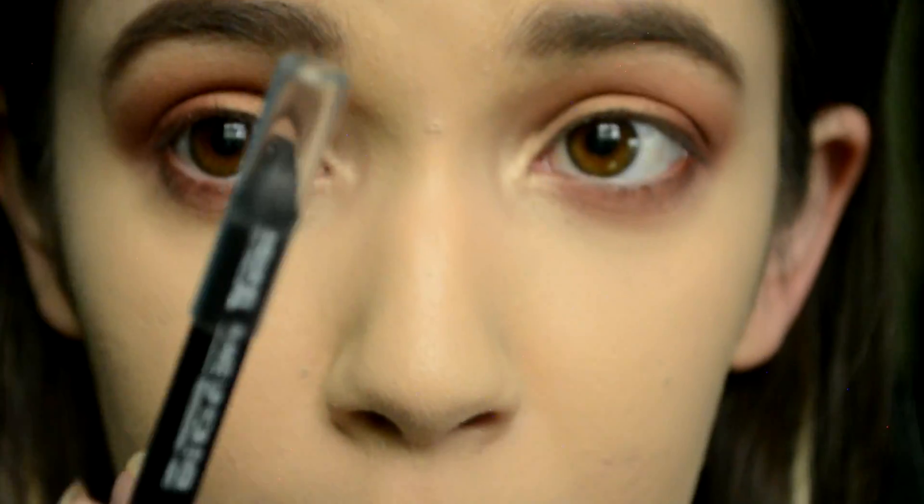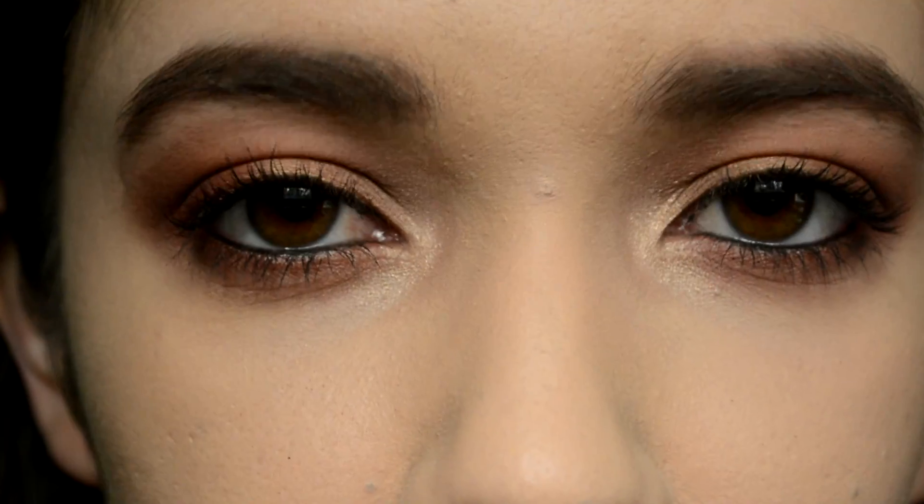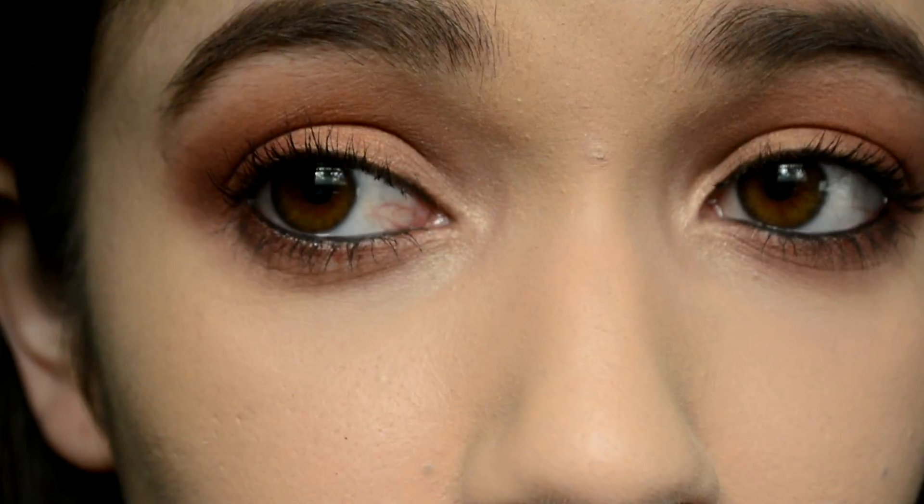This next part I'm going to do off camera: black liner, tightline and waterline, curl my lashes and apply mascara. I was going to put false lashes on but changed my mind — I'm just going to pile mascara on instead. So here are the eyes done — the ultimate warm toned eyeshadow look.